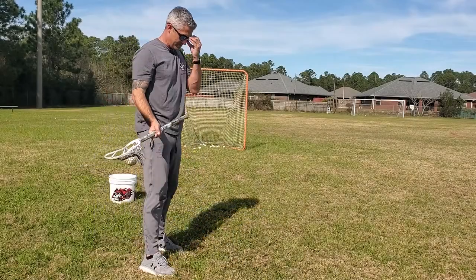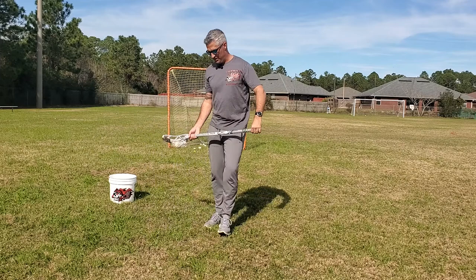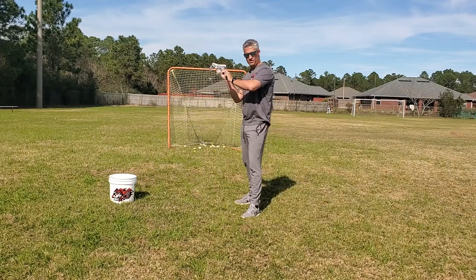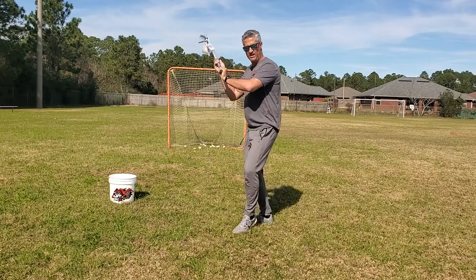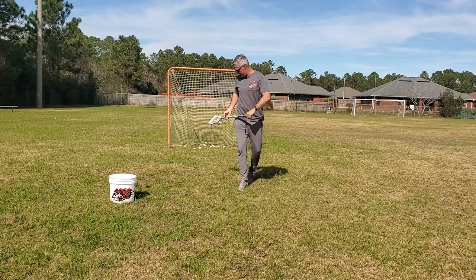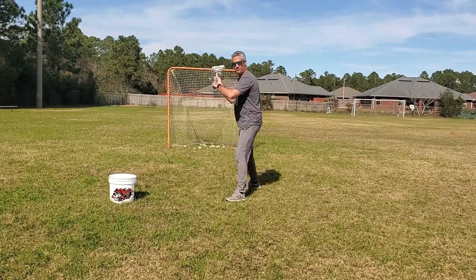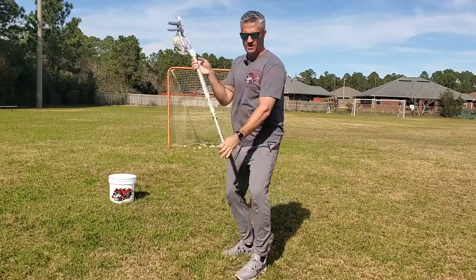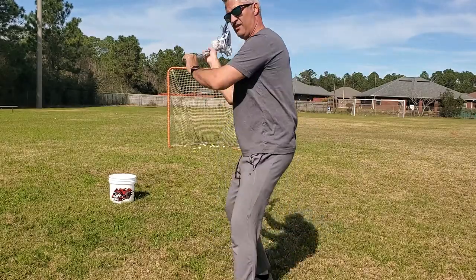Another good drill for the shot cradle is to start in the shot position, get the cradle going, then have them shuffle forward. As they get up close, in fast motion: shuffle forward, shuffle forward, then bring it in and do the face dodge — bring it back out, shuffle forward, in, face dodge, out, in.